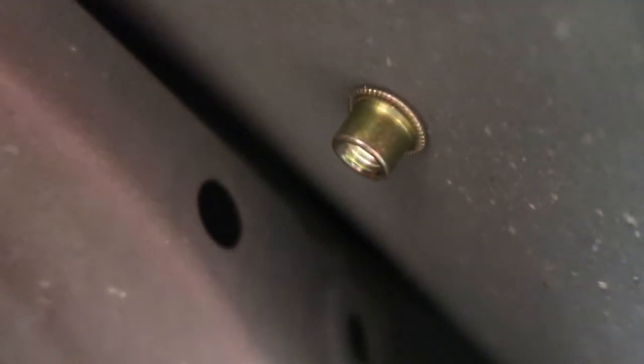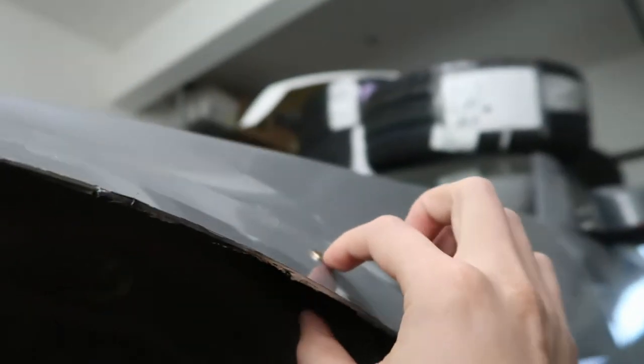Here's an example of one I just did — I already installed the insert. See how once you tighten it, the metal gets squished right there? That's what sandwiches it in place. From there it's a solid insert and you can thread things into it.